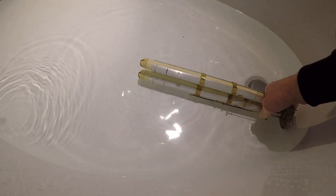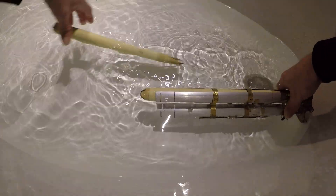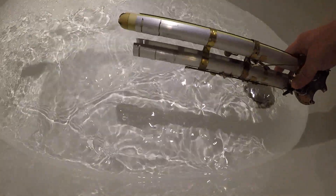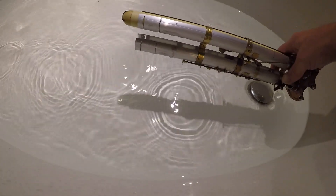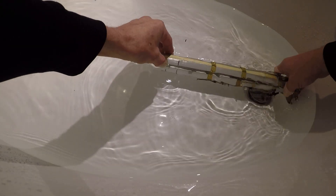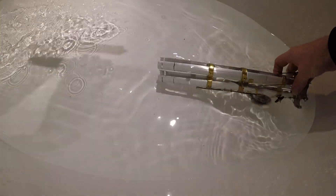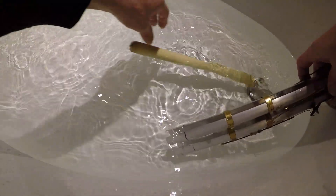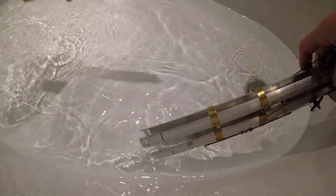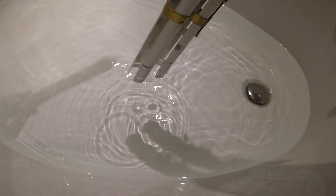First I will launch the lower one. There she goes — pretty fast. And then we are going to try the water. As you can see, five seconds. So that seems to be working.